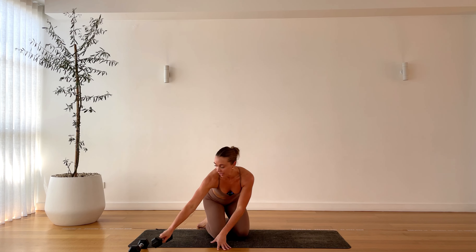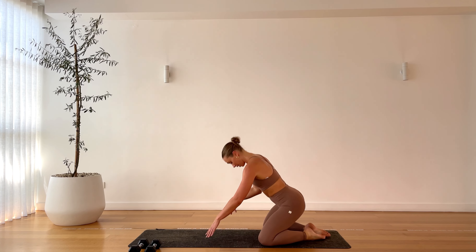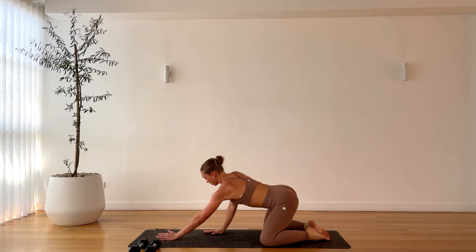Pop that weight off to the side. Take a child's pose, open up the hips. Breathe. Take a moment here — you've earned it. Inhale, exhale, melt into the mat.